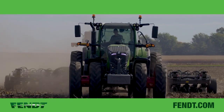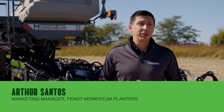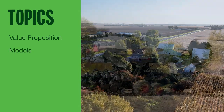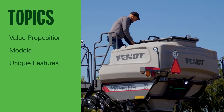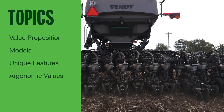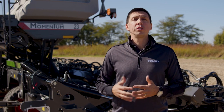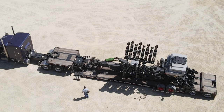Hello, welcome to the Fendt Momentum 30-foot Planter, the newest member of the Fendt Momentum Planters family. We'll cover topics such as its value proposition and which farms the 30-foot models fit best, which models we're talking about, and what are the unique features that only Momentum offers to farms and their agronomic values. We'll also cover how and when to order these features and planters, and the ordering period and process.